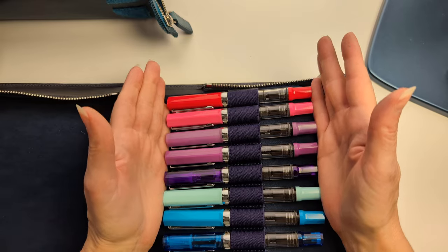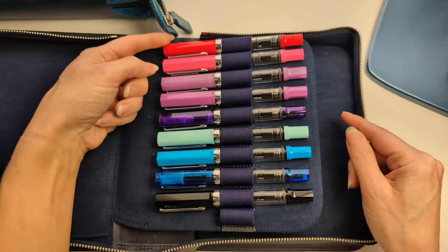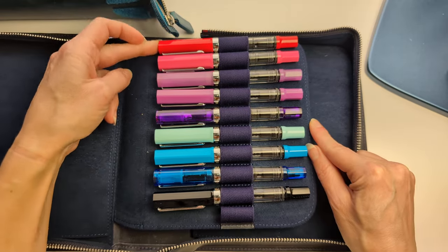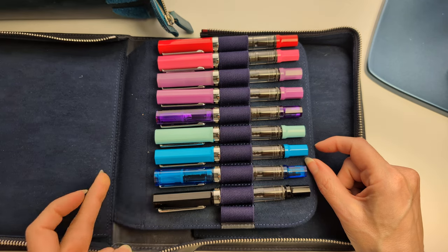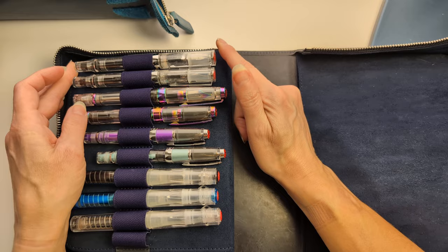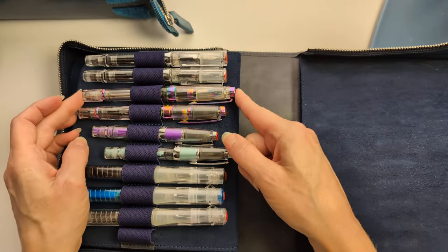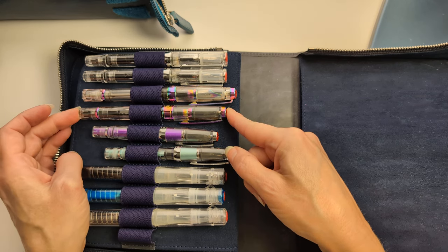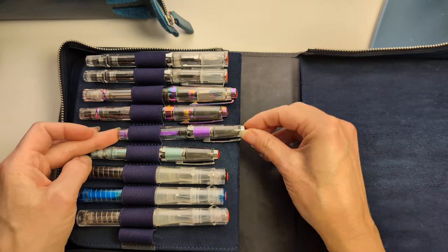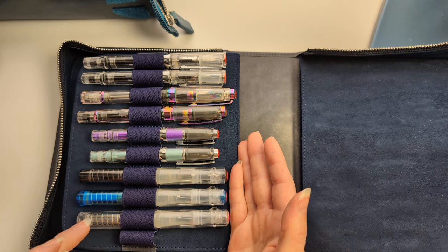Opening it up to my Twsbi Eco collection — it's so lovely, like a rainbow. I have the Rosso, Pink Glow, Purple Lilac, Transparent Purple, Eco Tea in Mint, Cerulean Blue, Transparent Blue, Black, Eco Tea in Clear, and Eco in Clear — I wanted more pens I could put any ink in, hence the clears and black. I also have the VAC 700R Iris, Diamond 580 Iris, Twsbi Mini in Grape, Twsbi Mini in Mint, and three Twsbi Gos in Smoke, Sapphire, and Clear.